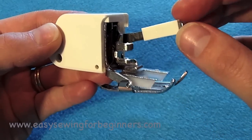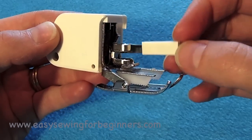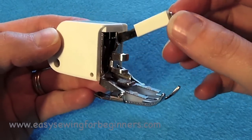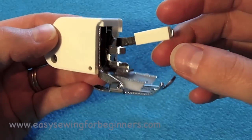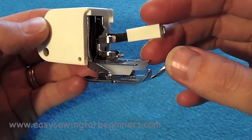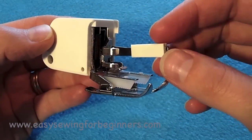So how this foot works is when the needle moves up and down, the feed dogs will move as well. And they help pull the top layer of fabric through at the same rate as the bottom layer of fabric. So this is great for using fabrics that are prone to slipping or fabrics that pucker.